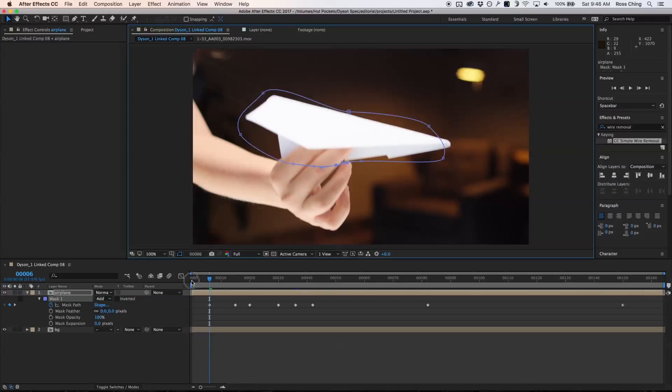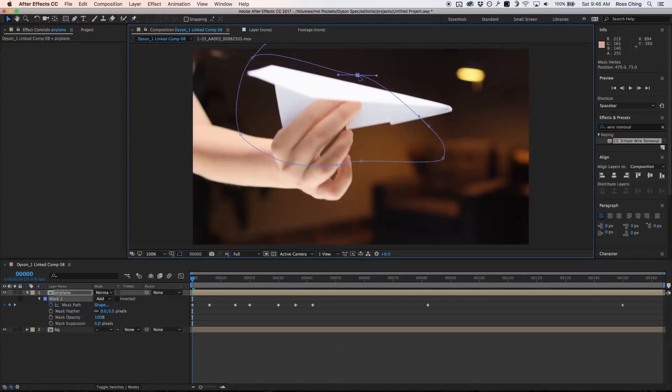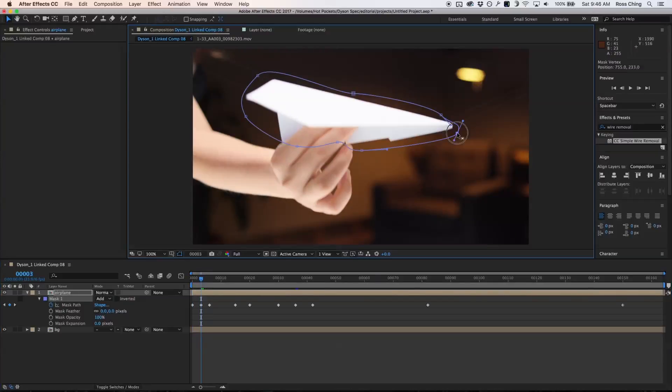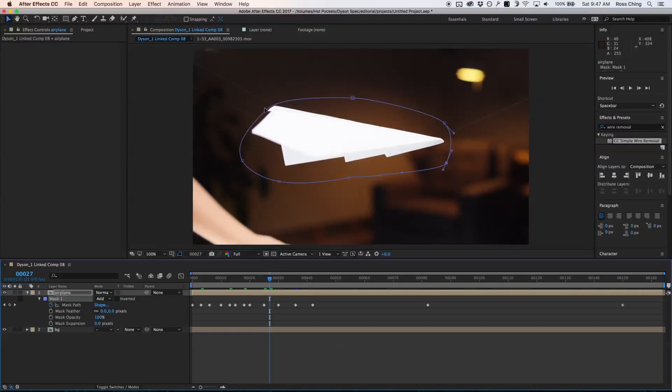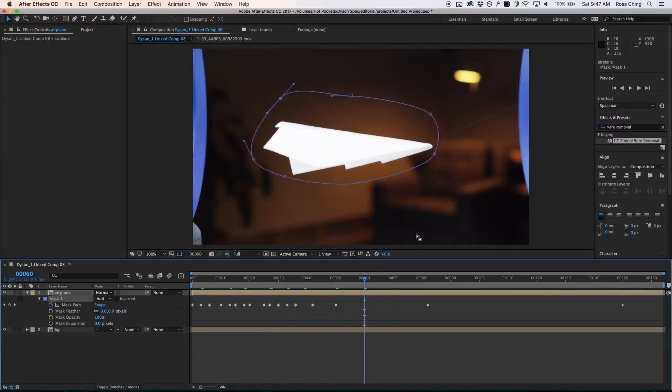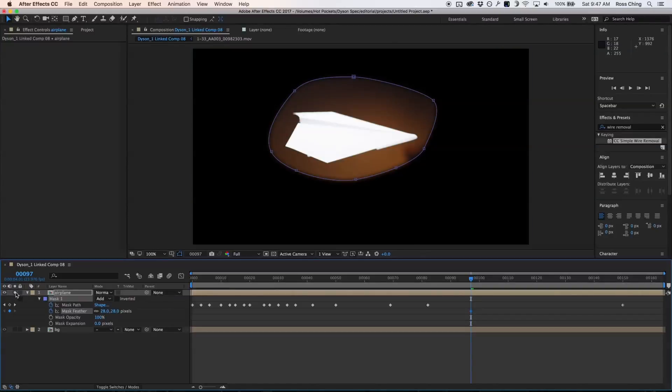When her hand intersects with the airplane I want to cut off her hand as much as possible, but it's not absolutely necessary that I rotoscope every single little bit of her hand — I just don't want to cut off the airplane. So that looks about good. I want to feather it a little bit, and I want to solo this layer.